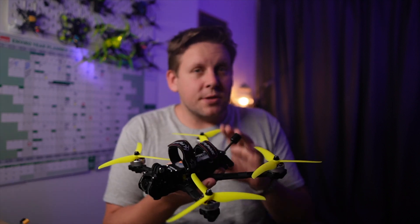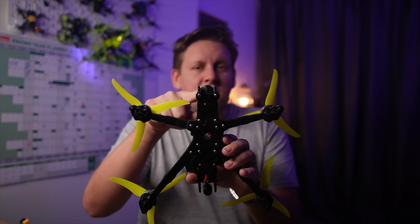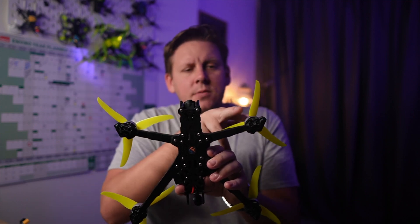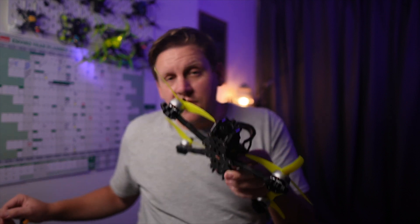The quad has what is known as dead cat geometry. What this achieves is that with the wide field of view of the DJI camera, there won't be any props in the shot, which makes it great for cinematography and filming.